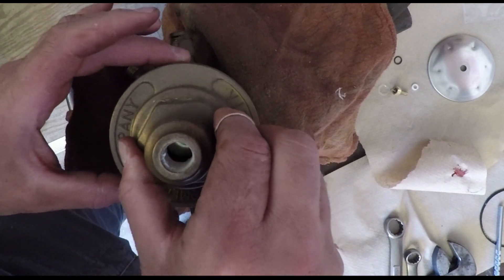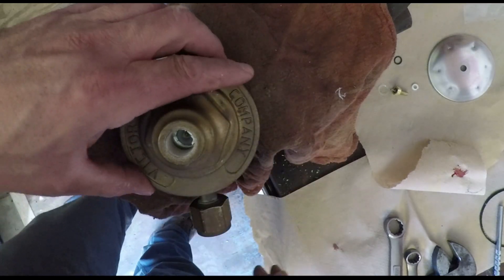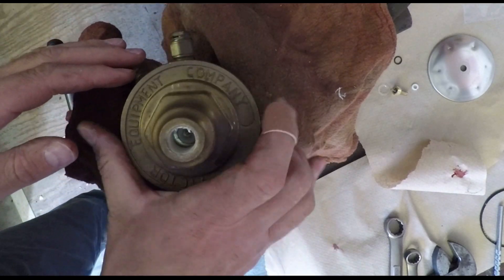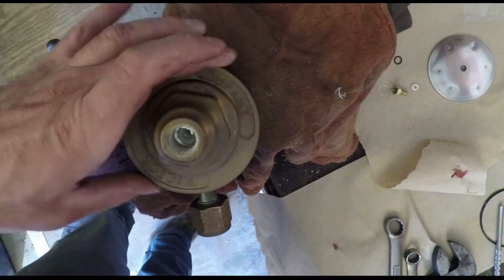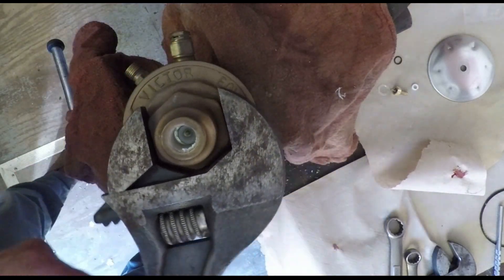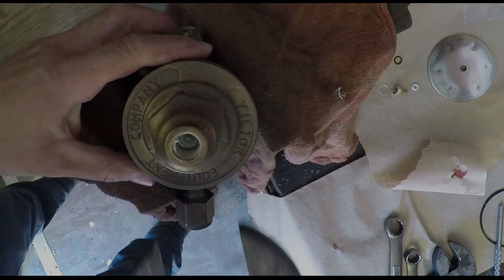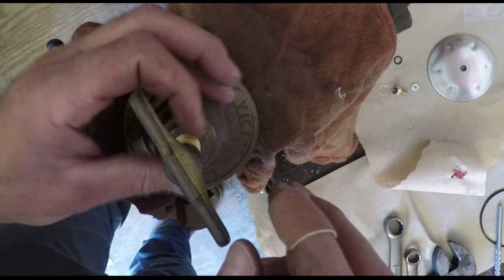Then here's the cap - thread the cap on. This threads on pretty easy; sometimes you rotate it backwards to get the thread started, but once it catches it threads on easily. Then I take my adjustable wrench and snug it down. When you took it apart you felt it didn't take much to loosen it, so when you tighten it just snug it up - you're not going super tight. Then the adjustment knob goes back into place.